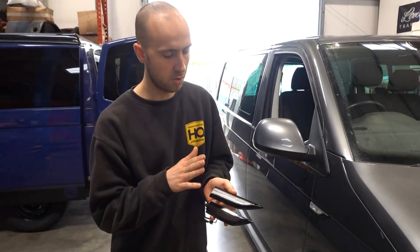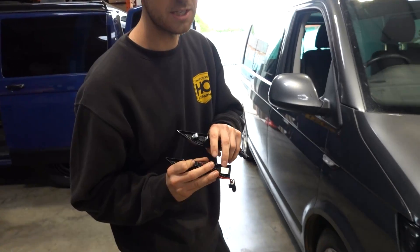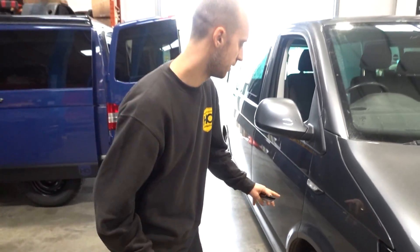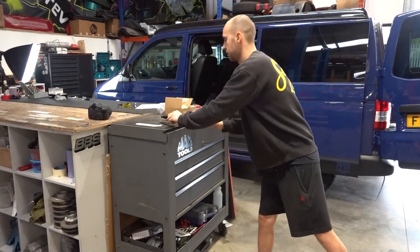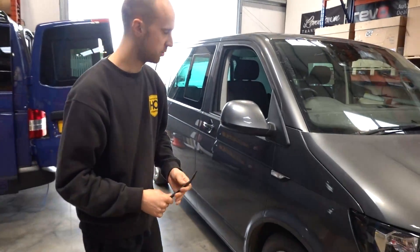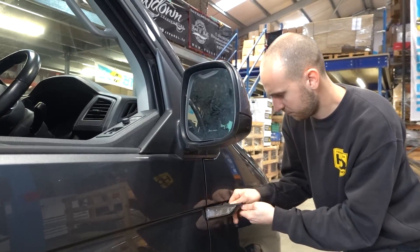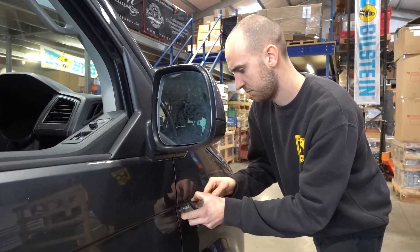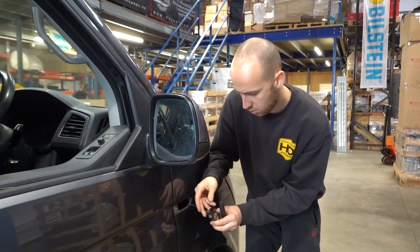Now we're going to do the T6. We've got the clear and the smoke. These are a little bit harder as they've got an adhesive sticker on the back, but we'll show you again. Plastic trim tool - make sure the area is nice and clean - and from the front once you've got that off, proceed to the next step.